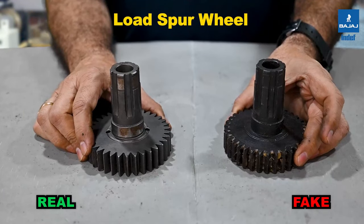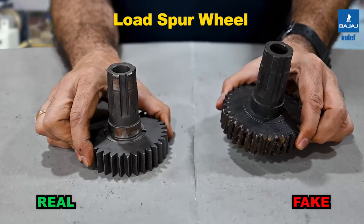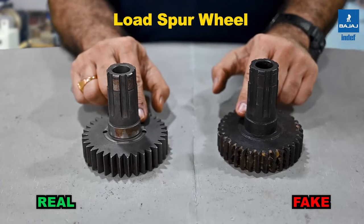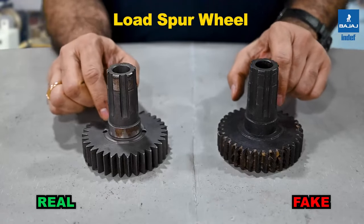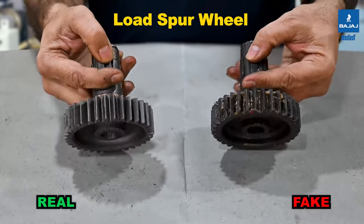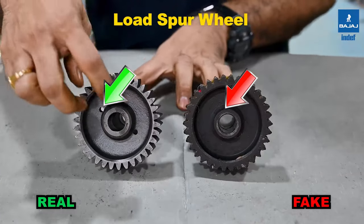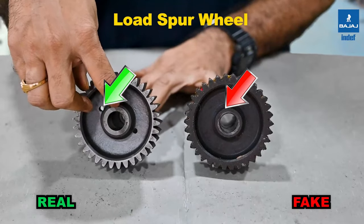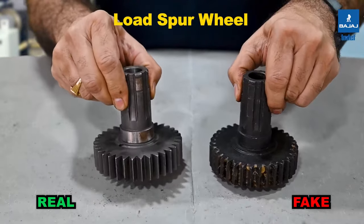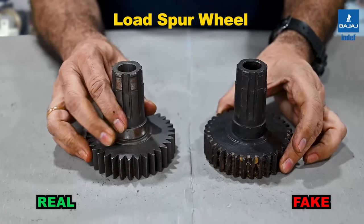These are the load spur wheels used in the chain pulley block assembly. The right side is the INDEF-P; the left is the duplicate. Differences include material, surface finish, and bearing diameter machining of the splines — the INDEF-P is ground while the duplicate is not. The casting surface finish also differs, and the INDEF-P load spur wheel has two additional holes that are absent in the duplicate, indicating a cruder manufacturing method on the duplicate.